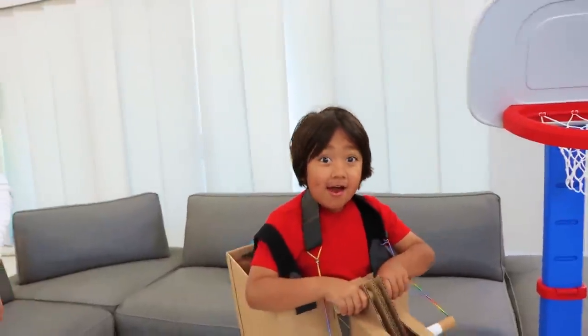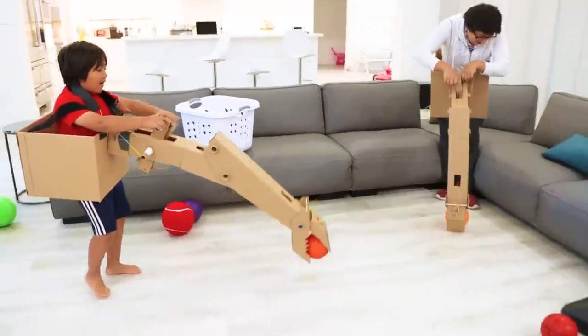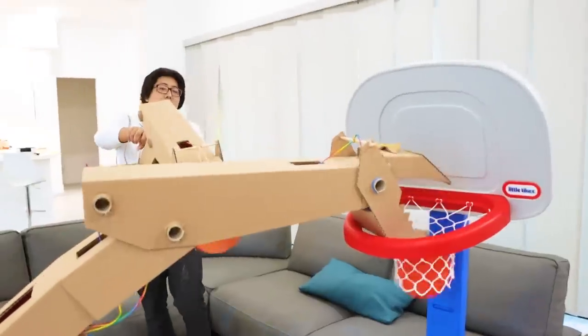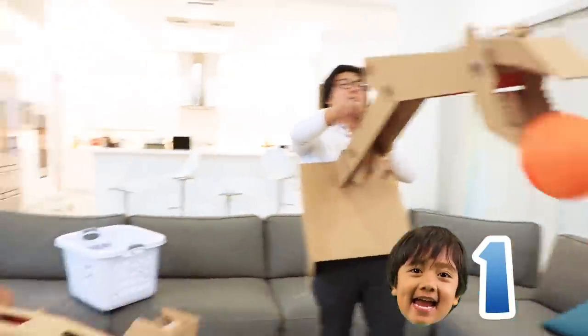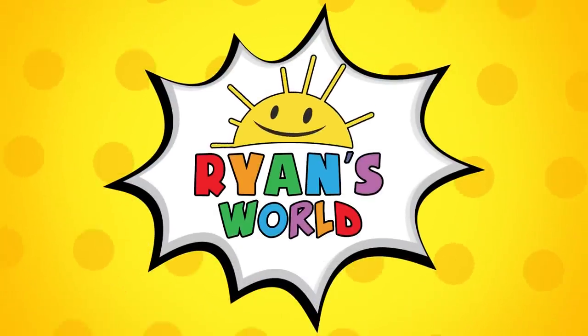I got a good idea! We can play basketball! I got it too! Yeah! I missed it! Welcome to Ryan's World!